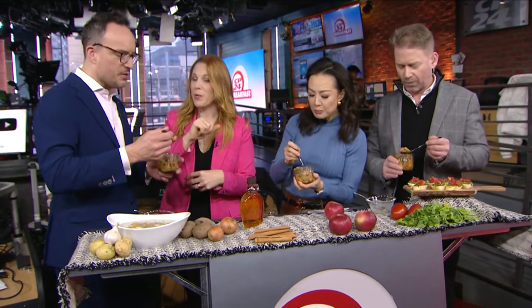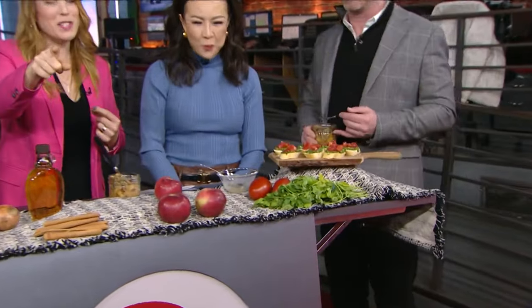Top it with pepitas — or hemp hearts work too. This could be a dessert with some vanilla ice cream on top, or Greek yogurt if you want a little extra protein.